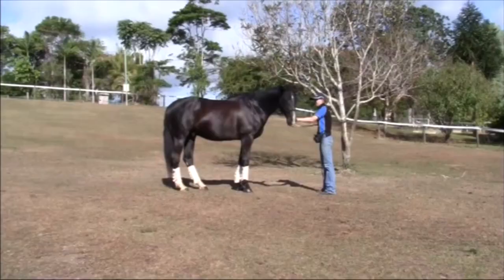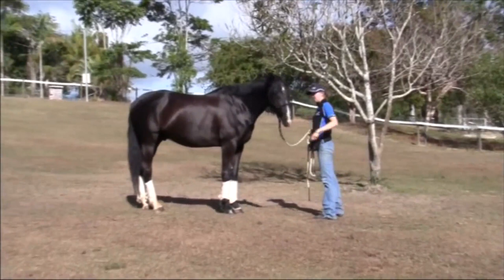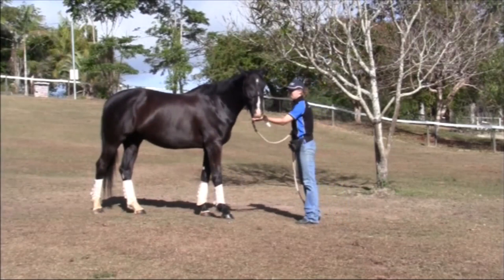We start by teaching the horse to step backwards in response to pressure on the halter and lead rope. Hold the lead rope right up near the clip and stand facing your horse. Begin to push gently backwards straight towards the horse. Gradually increase the pressure on the lead rope until the horse steps backwards.